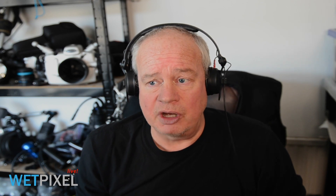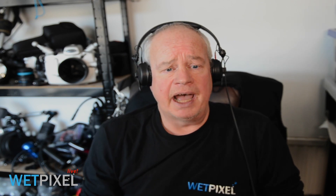Thank you very much, Alex. I'd like to thank Cinebags Underwater for sponsoring this episode. Please feel free to ask any questions about dome choices in the comment section below, and drop us a like if you enjoyed it or got value from this episode.